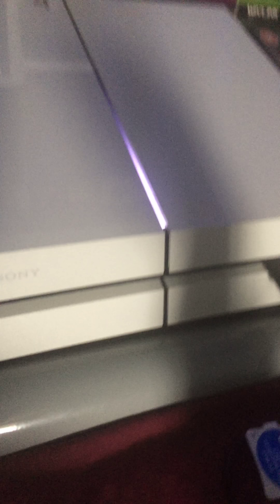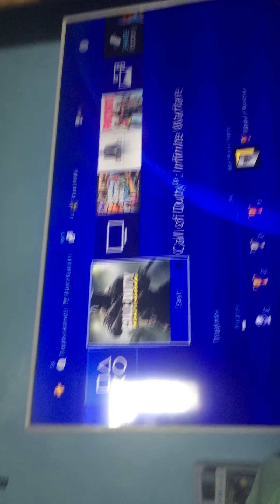Not slipping at all — I'll show you a much better view of that. Not slipping whatsoever. You guys heard the disc go in. Now it's reading the disc. Before my phone dies, I'm just going to grab my controller and press X.